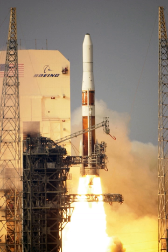The GEM 63XL is about 5 feet longer than the regular GEM 63 and will be used on the Vulcan launch vehicle starting in 2021. GEM 63XL offers higher performance at almost half the cost of the AJ60A boosters currently being used on the Atlas V.